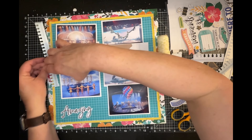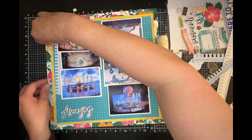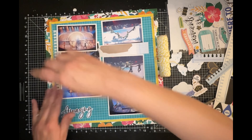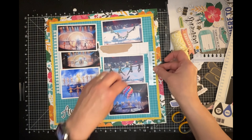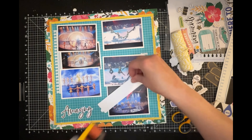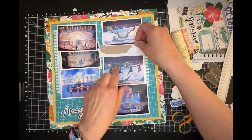In her layout she had a border of some sort. I'm using a border sticker from the 'Where to Next' collection. I cut down the border a little bit and I'm going to stick it behind those three photos on the left, then take the piece I cut off and stick it behind the photo in the middle on the right.